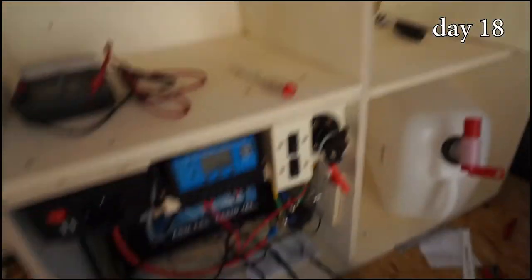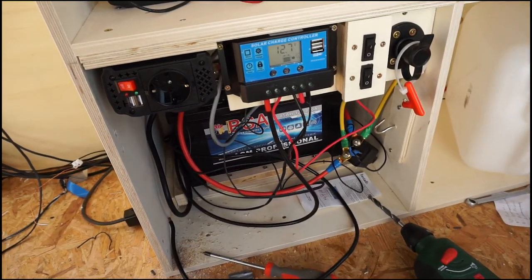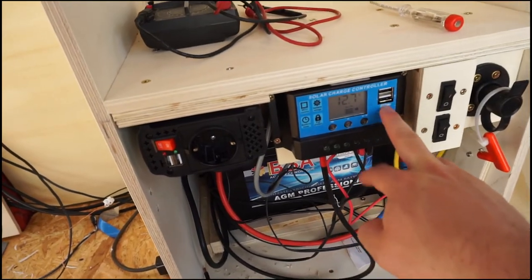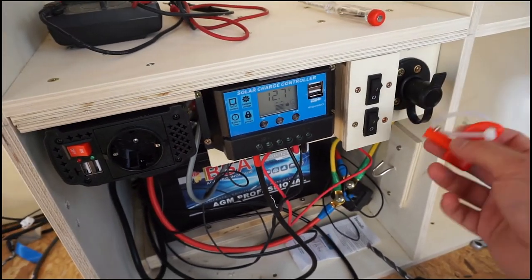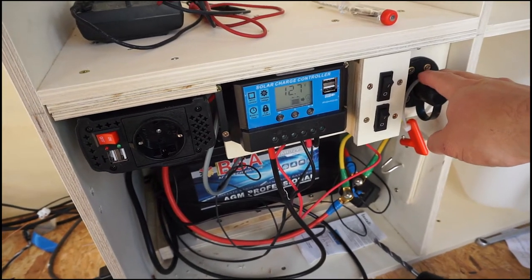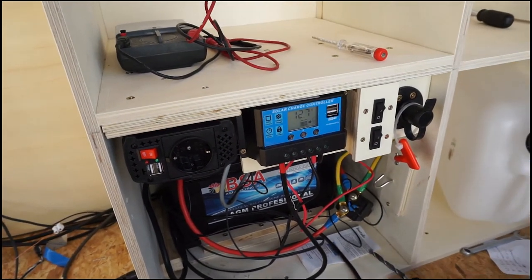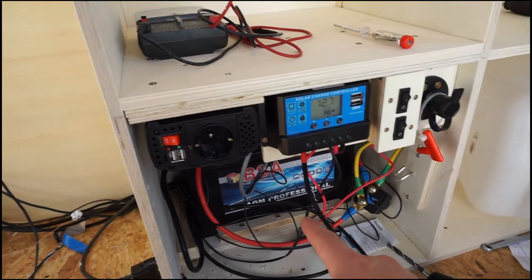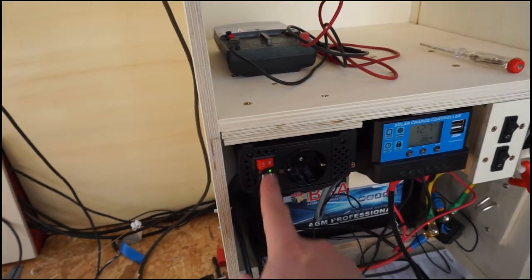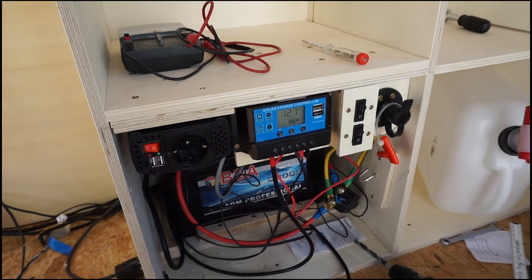Good morning guys, just a very quick update on the latest progress. We have here the almost-finished electrics setup: back there is my consumer battery, then we have the solar charger, and we have two light switches and a switch with a key that enables me to connect the two batteries — the starter battery and this battery — even when the engine is not running, in case the front battery goes empty. And here of course we have an electrical outlet, two USBs here and two USBs here — that's enough to charge all my camera batteries, laptop, whatever.